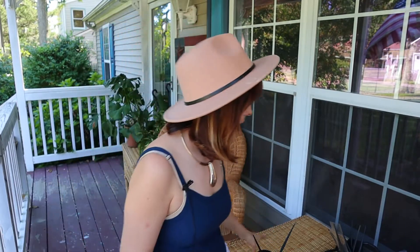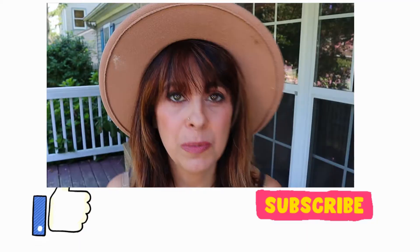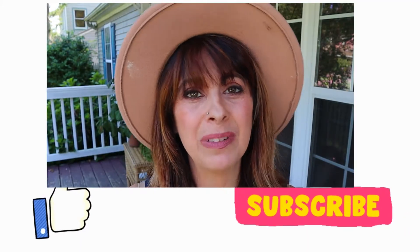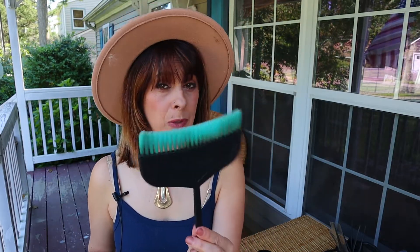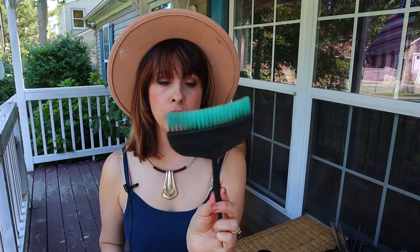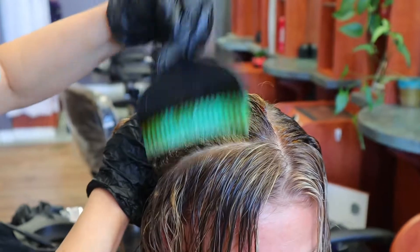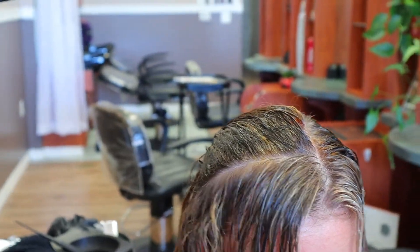But with these Zero Times system brushes, are they good for everything? The answer is no, they're not good for everything. I love touch-ups with these brushes — you can see they're getting some good use out of them. And I love this medium brush for when I do glaze root smudges; it gets through the hair so quick and easy and makes it beautiful. The Zero Times system is really fantastic for your touch-ups, your root smudges, and your balayages.